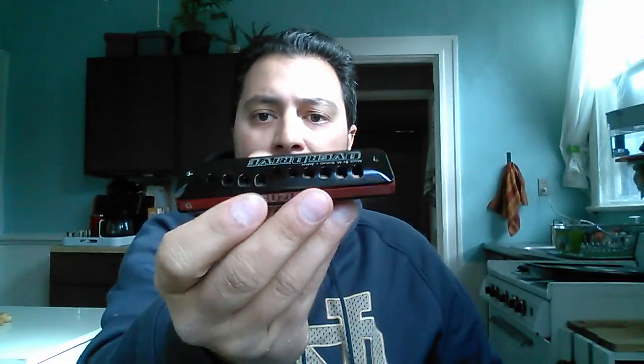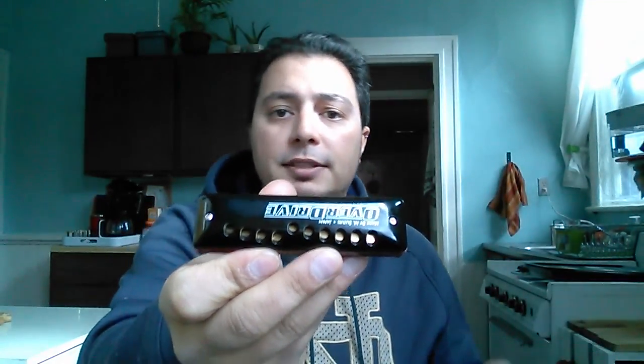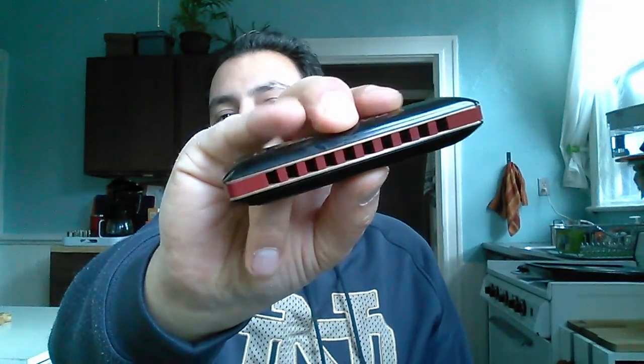The other thing is that because of its design, it has to have full-length cover plates. If you're used to full-length cover plates that's fine, but I'm used to Marine Band or Special 20-style cover plates. I actually frequently get lost trying to find holes one and two — I'm used to there being a drop-off I can feel, and sometimes I miss those notes. That's something I can compensate for with technique.